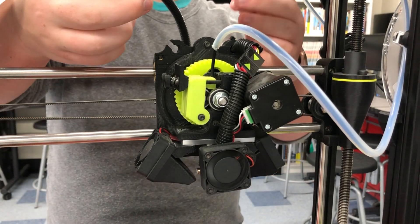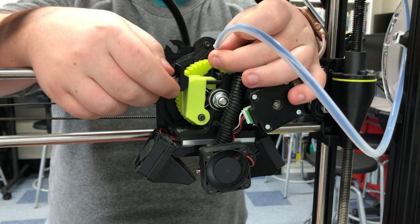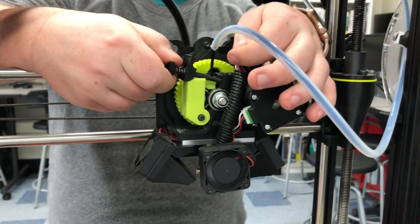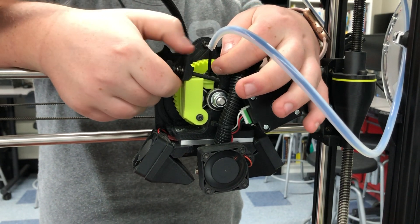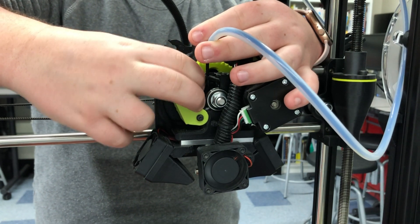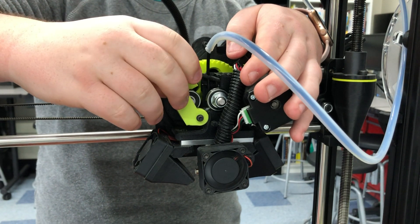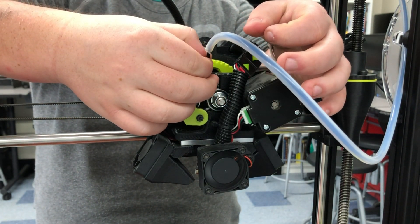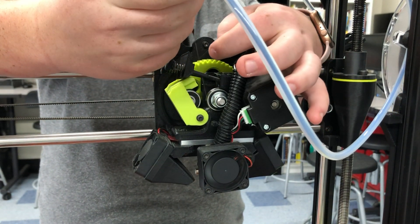Now, how the extruder nozzle actually works to remove filament: you lift this bar over here, lift it up and out, and then this thing will have a slight give. You can pull this yellowish-greenish piece — it might be a different color on your printer — pull it away from that assembly. Now we have this thing out here and this thing out here.